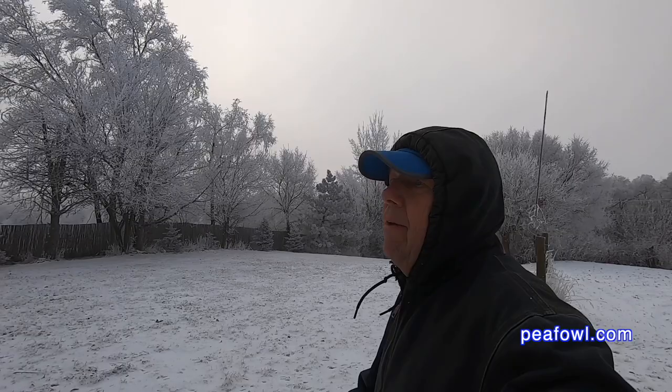One of the beauties we have once in a while is this thing called freezing fog, and you can see here that many of the trees have a coating of fog on them — it makes for a winter wonderland.